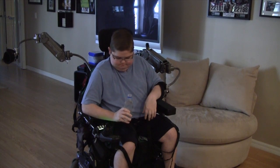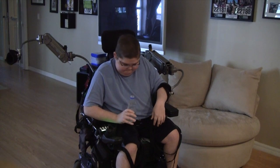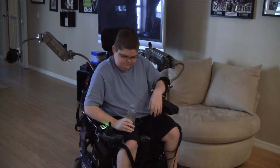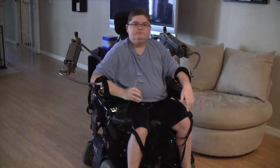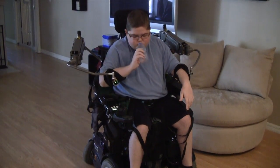Zach is holding a bottle of water in his arm and he's trying to drink it without the use of the mechanical arm attachment.